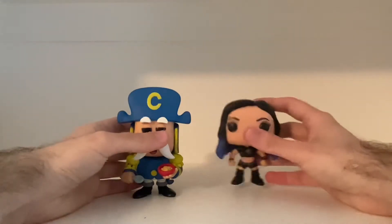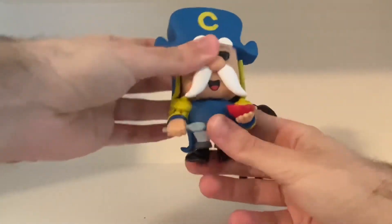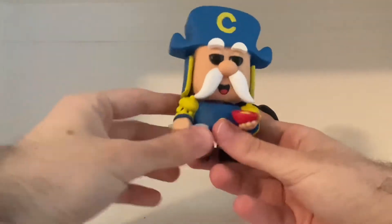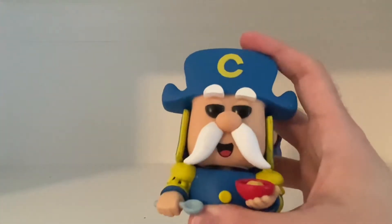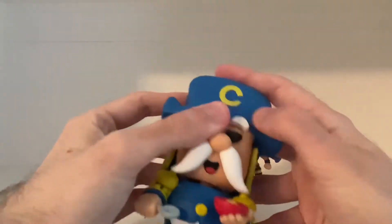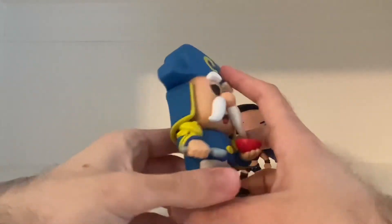Let's start with Captain Crunch first. Captain Crunch is really cool looking. He's holding a cereal bowl and a spoon — that's a nice detail. Captain Crunch looks really awesome. There's a few paint jobs, as you guys can see, but it's fine. Like, some of them are not on him — I can just wipe some of them off — but some of them are on him.